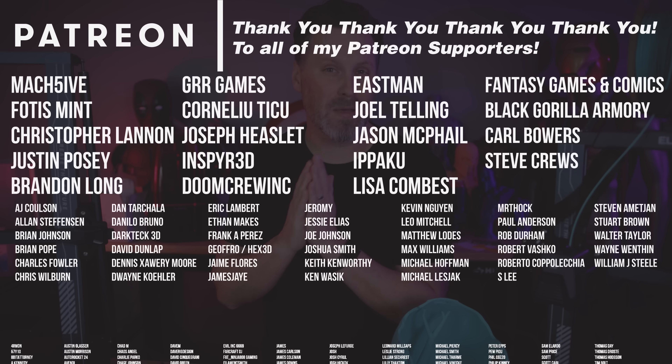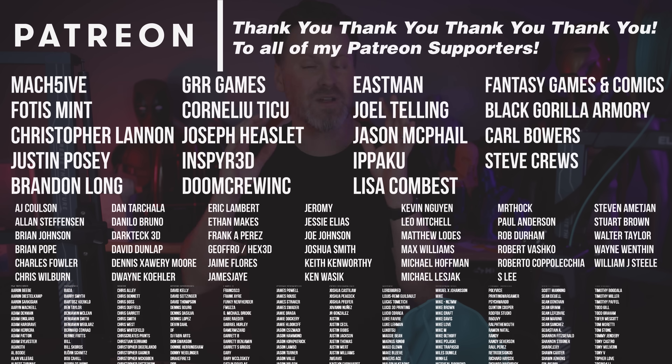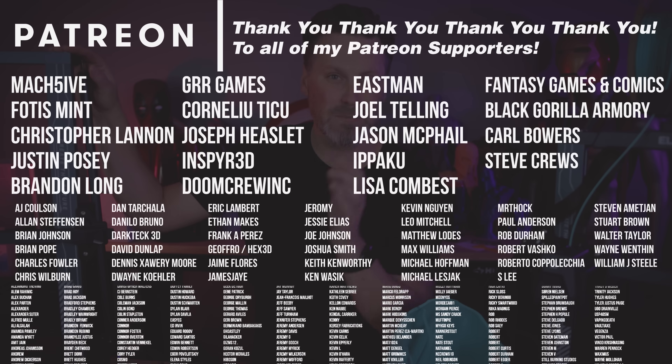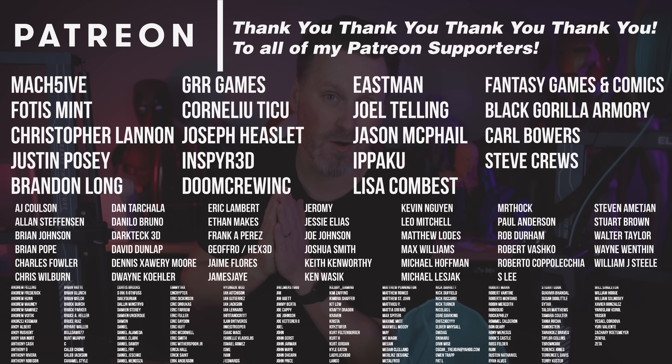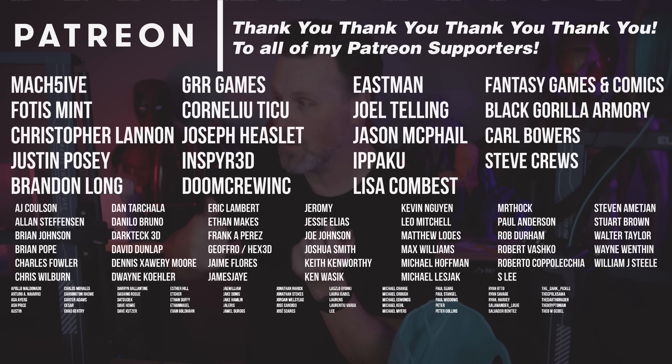I also wanted to take a minute to say a big thank you to all my Patreon supporters. If you're interested in my 3D printer settings, including my Elegoo Neptune 3D printer settings and the PrusaSlicer profiles I use, I'm going to be sharing those with all my Patreon members. You can find more information over on my Patreon.